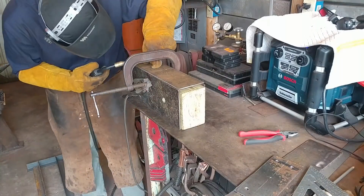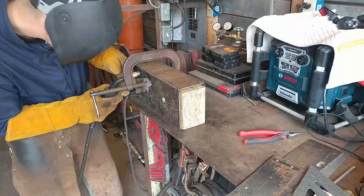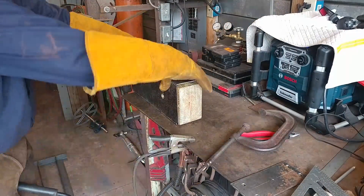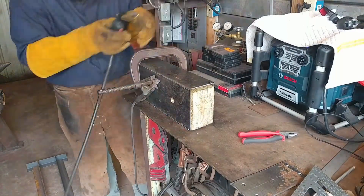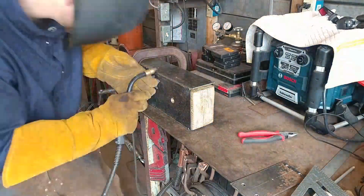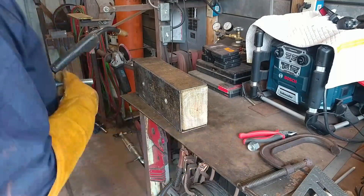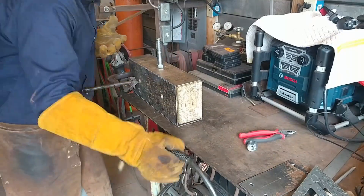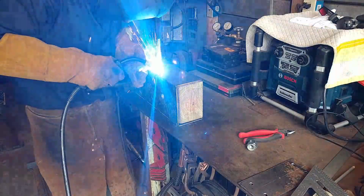As you can see I'm using a scrap piece of lumber here of the same thickness and width as the actual beam that this is going to traverse on. This allows me to set the exact thickness I want. If you want to put a little spacer to give it a hair of space you can do that, but you want this to be fairly tight so that it slides nicely on the wood column itself.